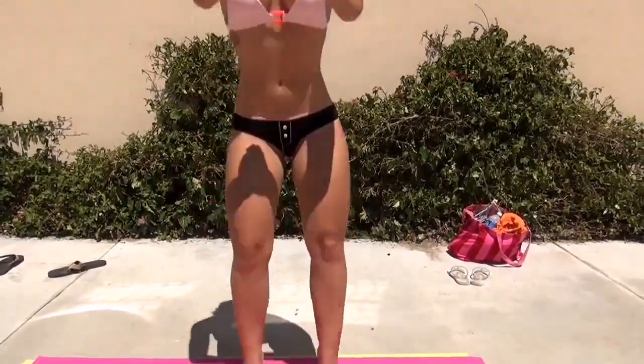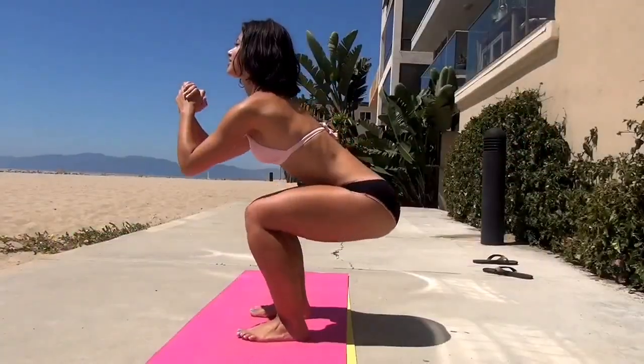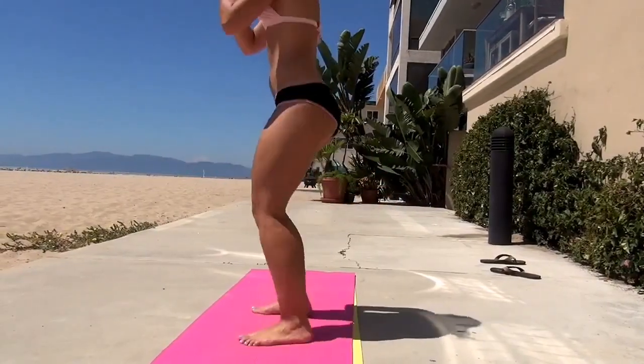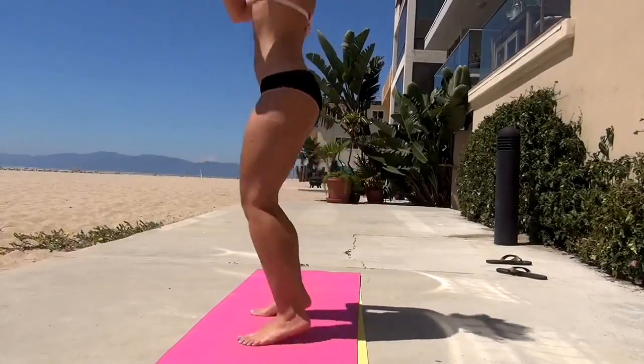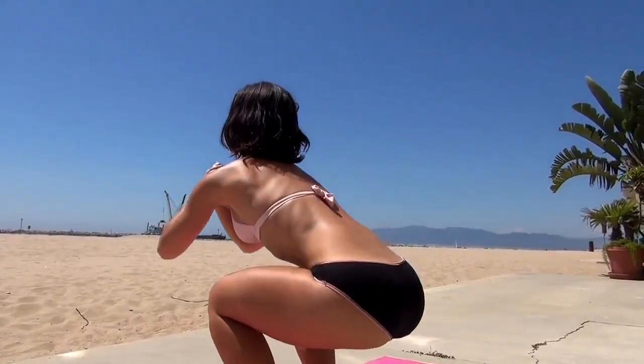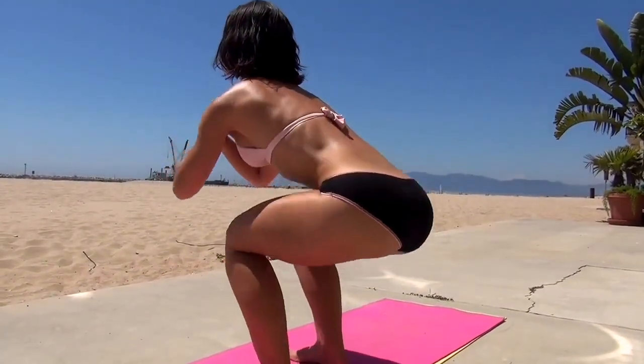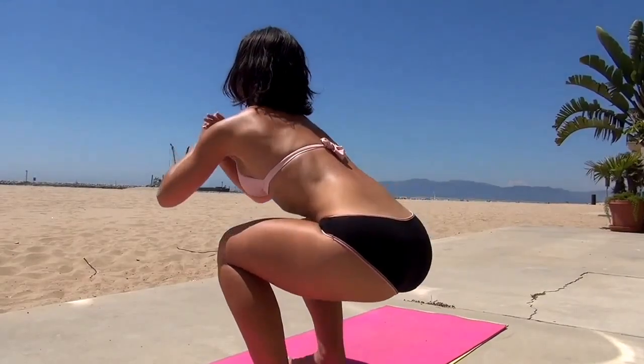We're going to rest for a little bit, and we're going to move on to the next one, which is even closer stance. So for this one, it's the close stance. You're going to keep your feet at exactly hip-width apart, toes pointing straight ahead. Go all the way down and then jump straight up.